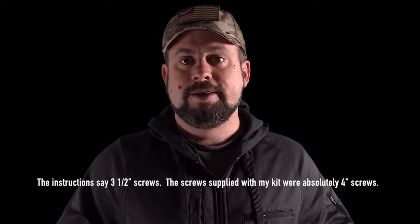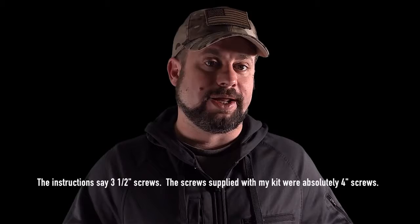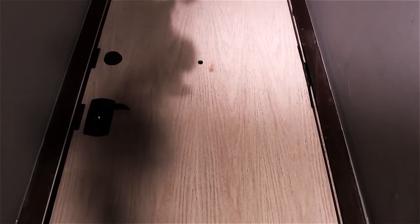My only complaint with Door Armor has to do with the screws. The screws supplied with my kit were Phillips head only, and the instructions tell you to use a 9/64-inch drill bit to pre-drill the holes — but 9/64-inch drill bits are not long enough to sink a 4-inch screw. Driving a big screw with a Phillips head doesn't work well when it isn't completely pre-drilled. I feel they should supply square-head screws or something less prone to slippage, and maybe supply a longer 9/64-inch drill bit. I ended up stripping a number of screws and replaced them with number 10 SPAX 4-inch drive screws. In the end, this is a minor complaint, and the result is a door that is exponentially stronger than when it started.